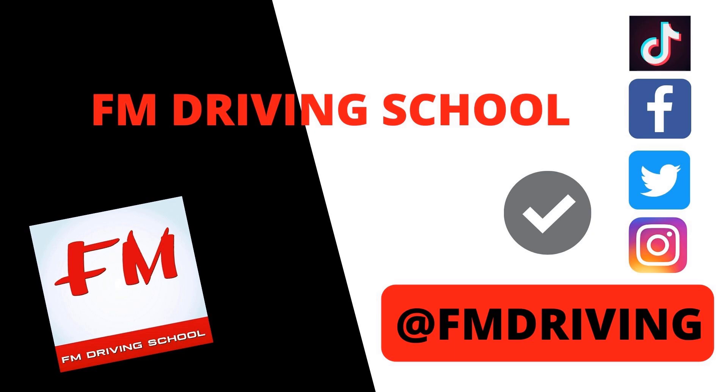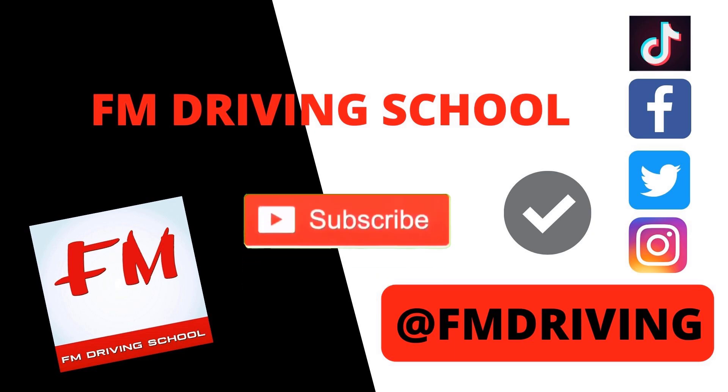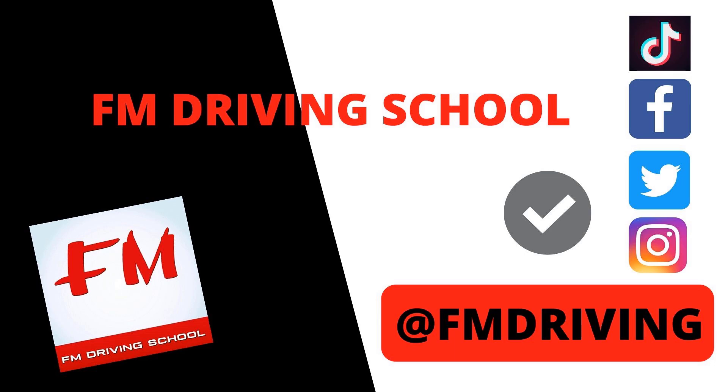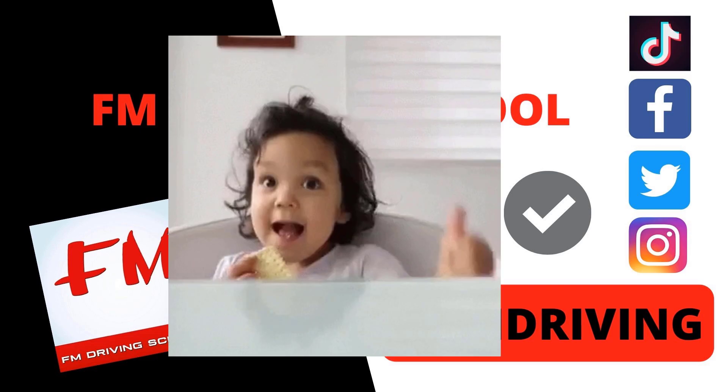Correct me — leave a comment below. Don't forget to like, share, and subscribe for all the latest videos. We show you how to pass your driving test first time, what the examiners look out for, and how to impress driving examiners, so make sure you subscribe.